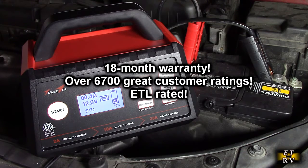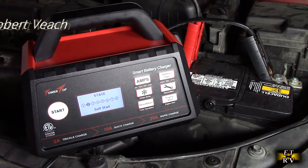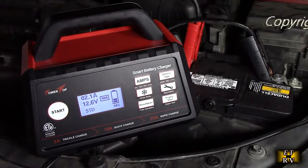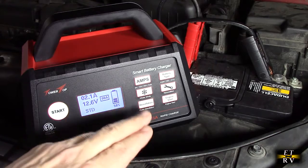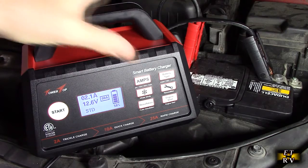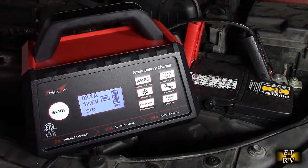I connected it to my lead acid battery and it's going to automatically go through the 8 stages they talk about in the instruction manual. It also has battery reconditioning, which we're going to show how to do, as well as desulfation and winter mode for keeping a battery trickle charged during winter. You have a choice of amps — 2, 10, or 25.